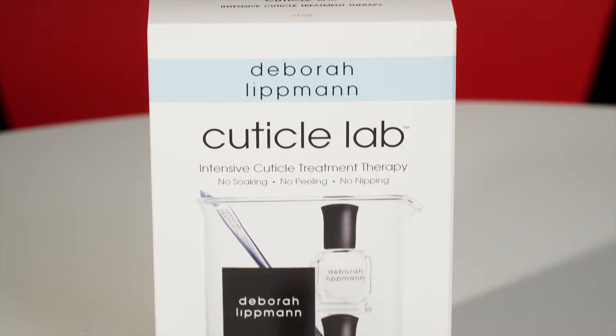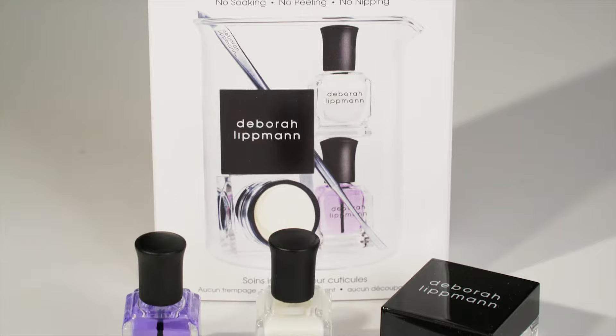Cuticle care plays a very important role in healthy nails. I'm extremely passionate about proper cuticle care. This is why I created the Cuticle Lab — a set that contains everything you need to achieve perfectly groomed cuticles with no soaking, no peeling, and no nipping.